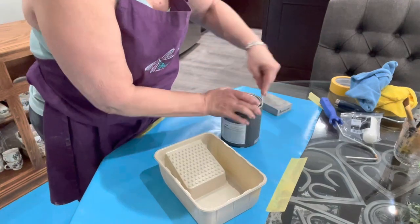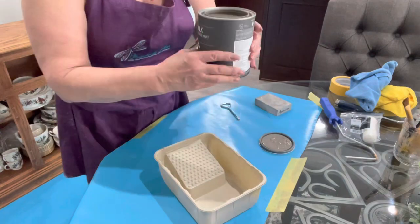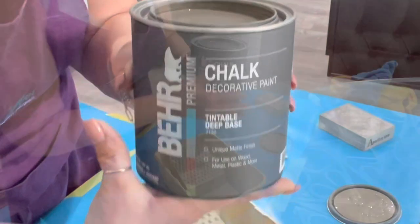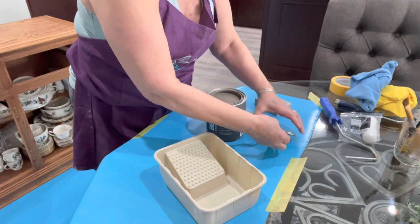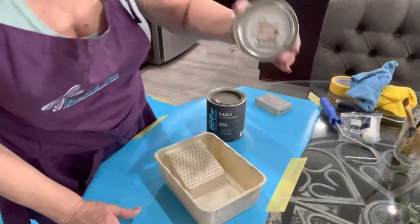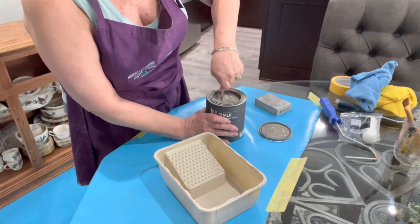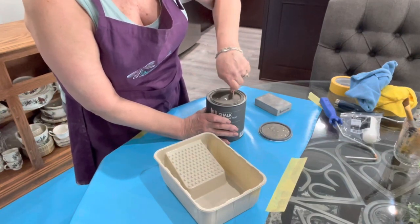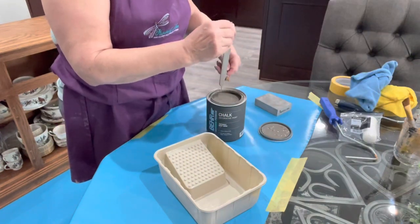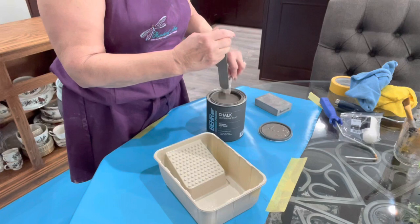Now I'm using Bare chalk paint which I've never used before. The color is called Rare Earth and it is kind of a gray, and the nice thing about this stuff is it is tintable just like regular paint. They do have a bunch of different chalk paint colors to choose from, and I wanted something that was going to go with my new house and a lot of my gray and blue furniture. It seems to be very fluid — it's not runny but it's not real thick like some other chalk paints I've used in the past.